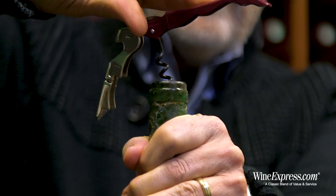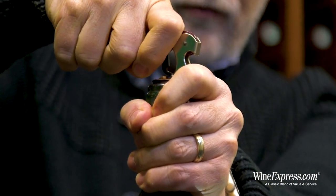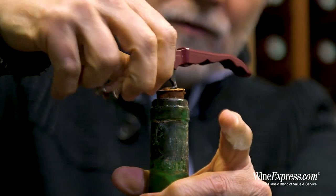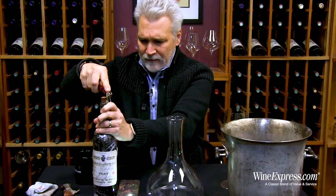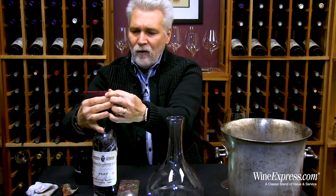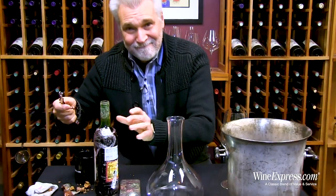Old corks can become sort of crumbly and sometimes difficult to remove with a regular corkscrew. As you can see, this one is starting to pull apart a little bit, so we'll just keep going very gently. This seems not too bad — just let the pieces fall off. Got it. Yeah, it's a little messy.